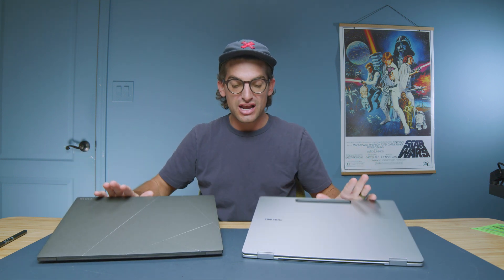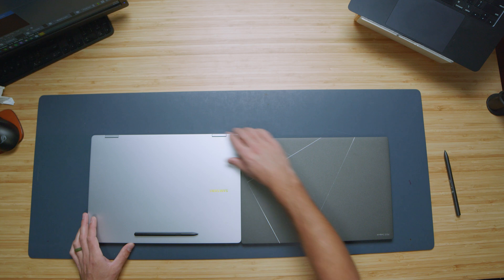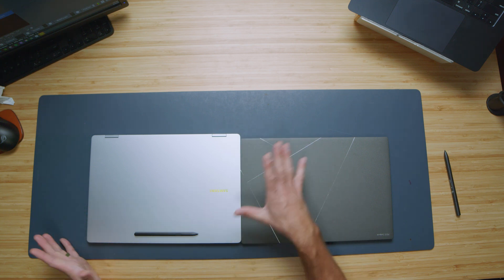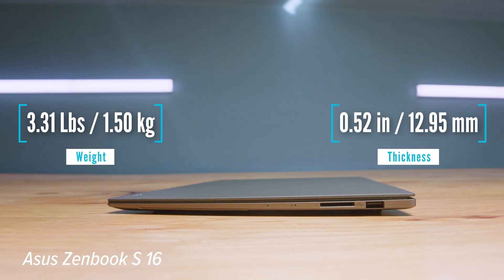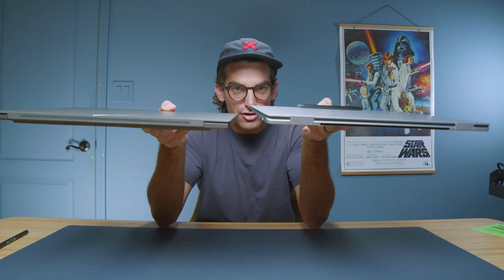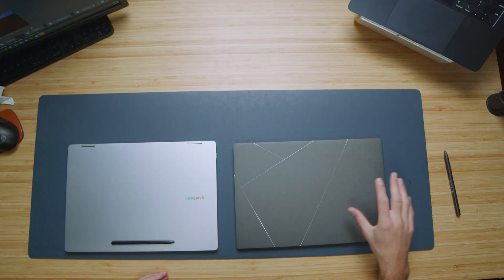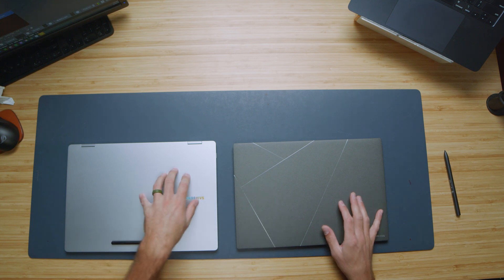First and foremost, I want to close these down and check out the weight and thickness of each of them. You can see that the Asus is slightly thicker than the Samsung Book 5 Pro 360, and it's a little bit taller in regards to the actual form factor. As we pick both devices up, you can see the weight and thickness coming up on the screen. I honestly can't tell from the feel which one is heavier or lighter. I do like this matte design on the top cover of the ZenBook.